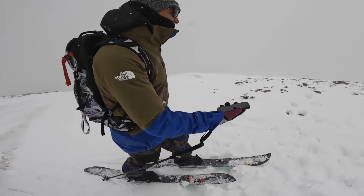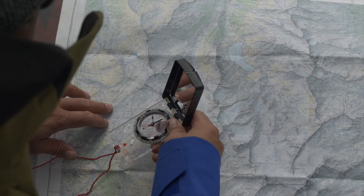When exploring and adventuring in the mountains, on-mountain navigation is key. Today we're going to see how to navigate with a good old-fashioned map and compass.